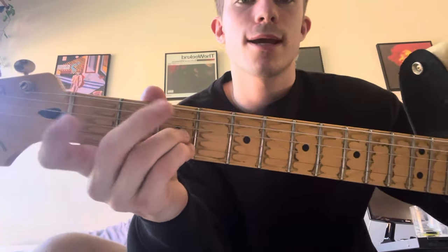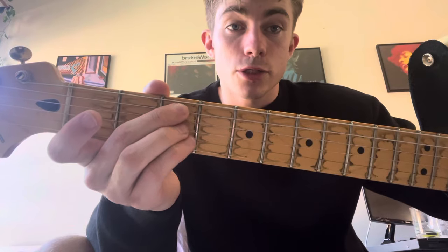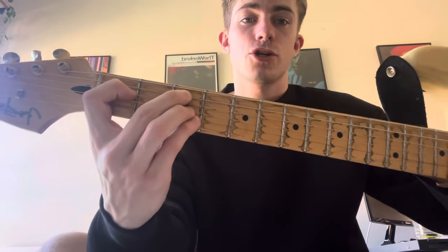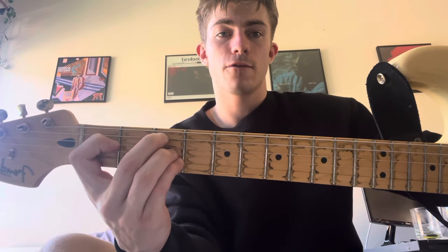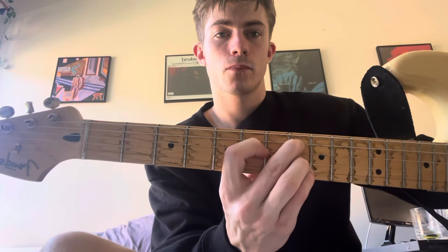Place fingers on the G string and the B string — so one down from the top one, skip a string, then the second last two. Put your index finger on the first fret. This shape will be used here and then up on the eighth fret, and we're just going to go back and forth between that.